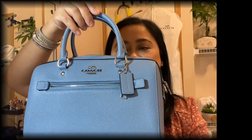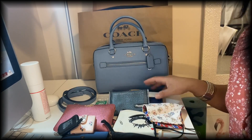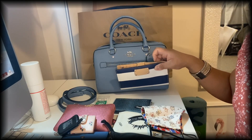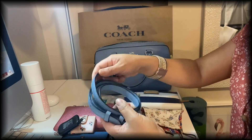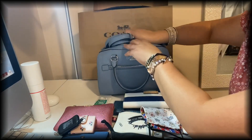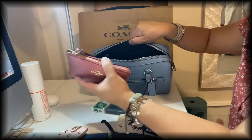Let me show you what fits inside since I'm using it today. Here are all my essentials. I switched to my bigger wallet — it's a Kate Spade one — because I figured it would fit this bag. I'll put the strap in the bottom so it's not dangling, then I'll put my wallet in.